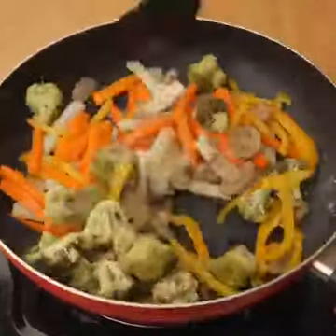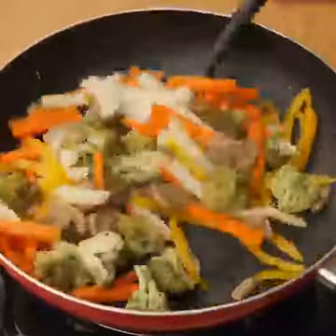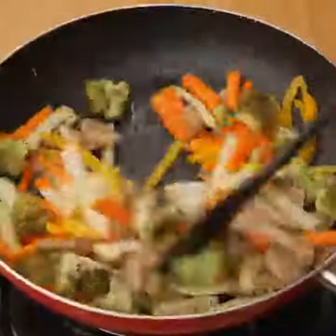If you've seen this recipe so far, it's a sign that you're enjoying it, so write below "excellent mixed rice" so we can send you a greeting on the next recipe.